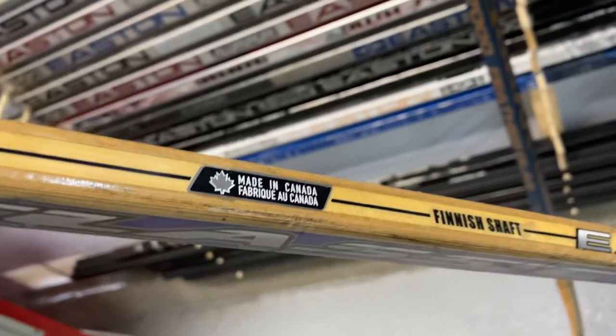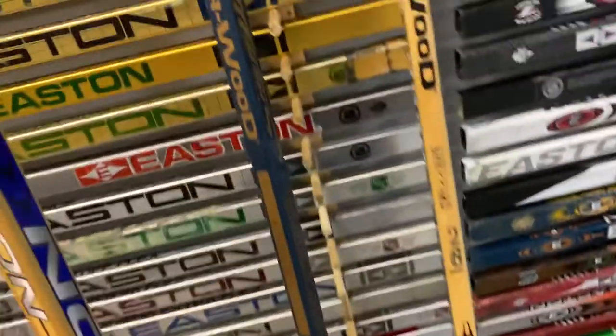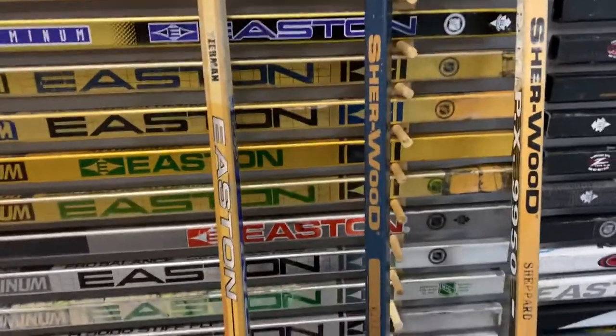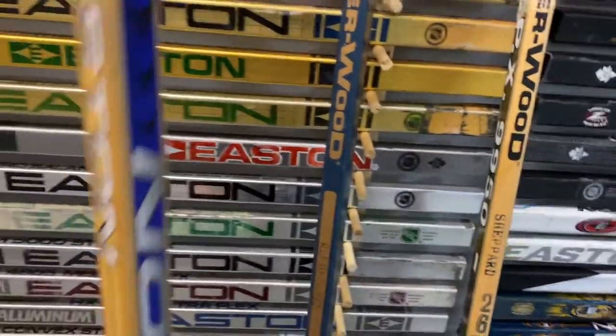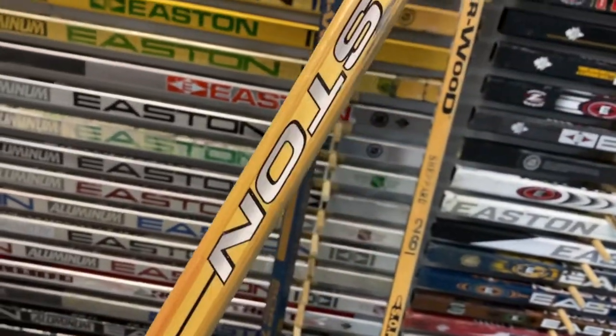Made in Canada. Easton did not have a Canadian plant. The reason I'm showing you the Sherwoods is because they're very popular back in the day. From the 70s to the late 90s, the 50-30 has been around for a long time — I would say maybe 35 to 40 years. The same model, 50-30.